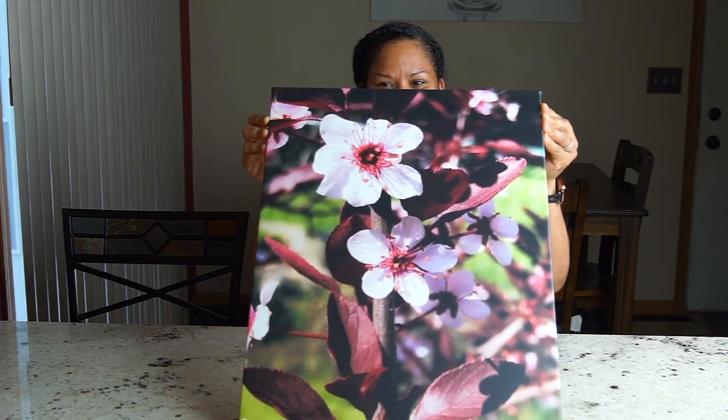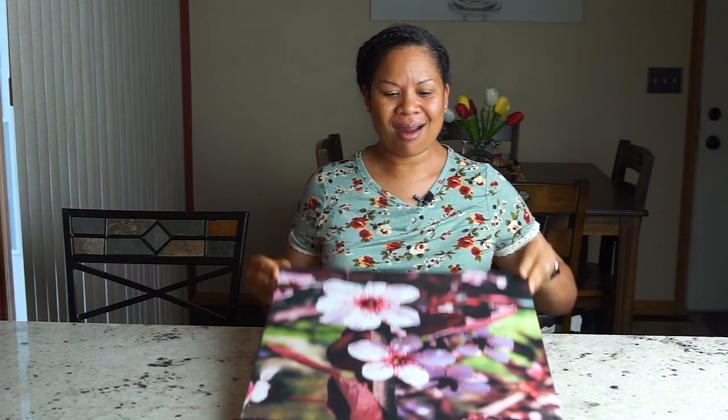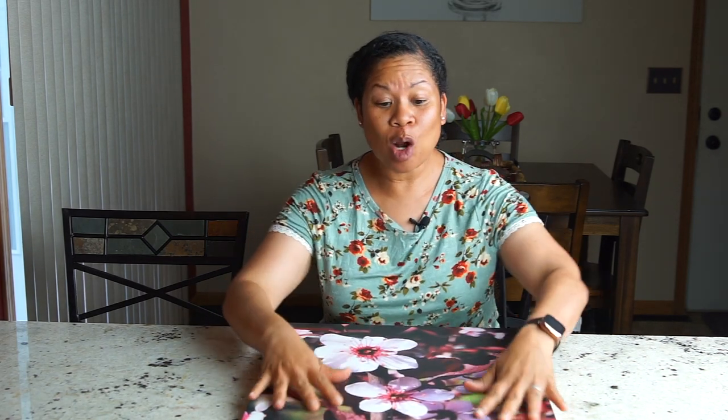Oh, this is nice. Guys, can you see that? It's a 24 by 18. And you know what, I forgot to mention — this is actually pretty cool.